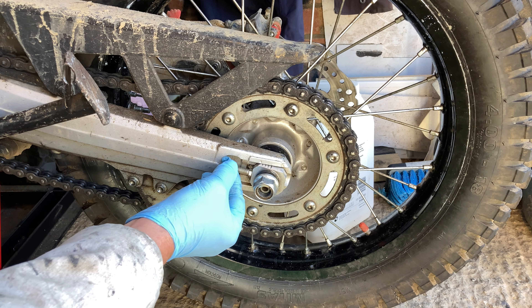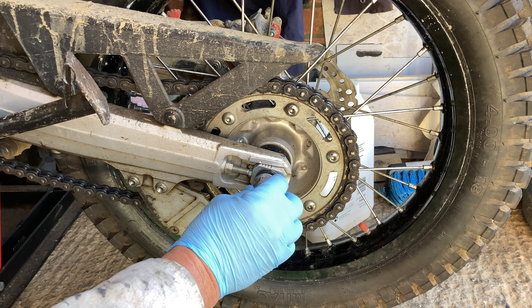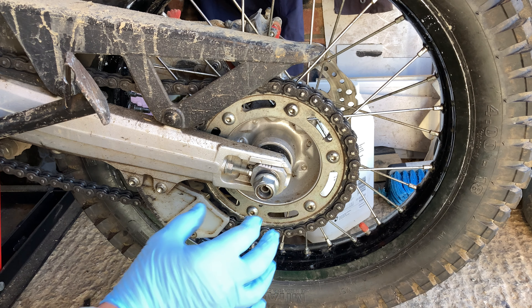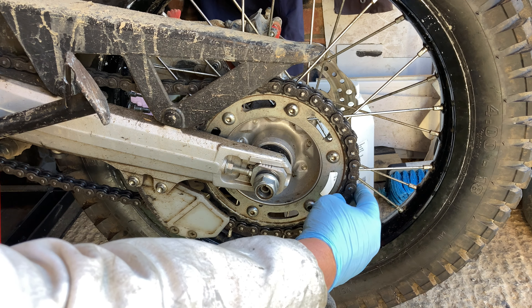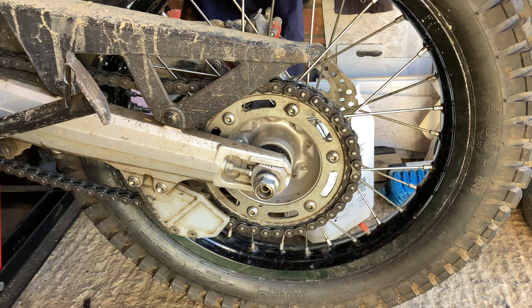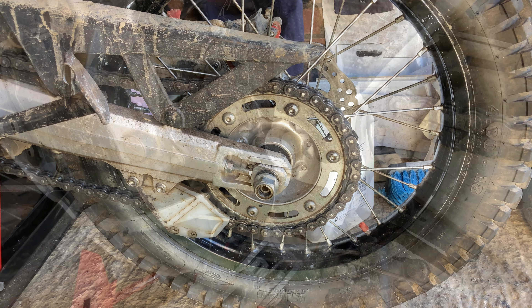One of the biggest issues is: is there going to be enough travel adjusting it? Because obviously a smaller sprocket is going to come out a little bit more. And the chain's not new now, there's a little bit of wear in it — it's done 6,000 miles. Anyway, we'll give it a go and see how we get on.